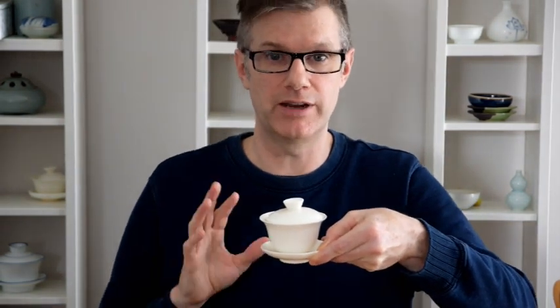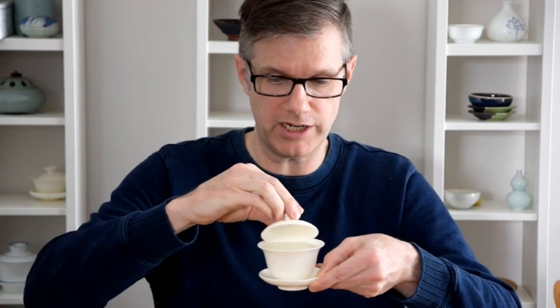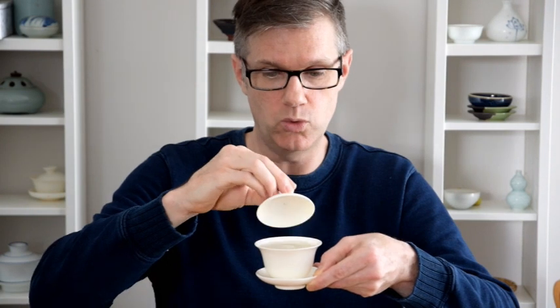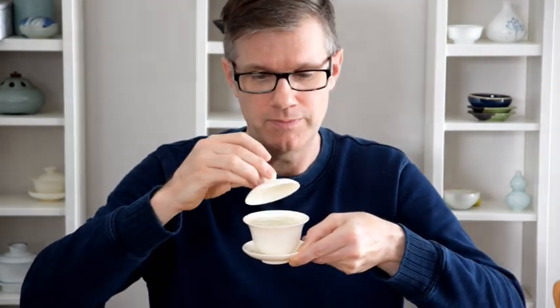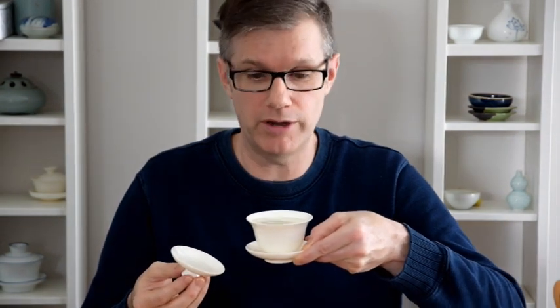With this method, unlike our other methods, we're going to pick up the whole Gaiwan including the saucer. This gives our fingers a nice break from the heat experienced in previous methods. Once the lid is open, you may notice that there's a bunch of leaf floating around on the surface of the liquor. If that's the case, you can use the Gaiwan lid to gently encourage them away from the area where you're about to take your sip. This also slightly cools the liquor and prepares your first sip. If the leaves are insistent on coming back, you can actually leave the lid in place while you take that first sip. And once they've all sunk to the bottom and your liquor is sufficiently cool, you also have the option of simply sipping from the Gaiwan.